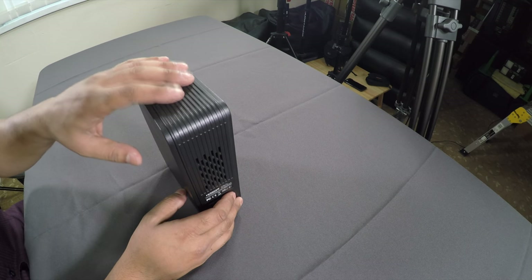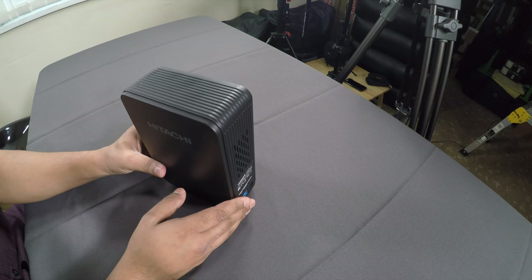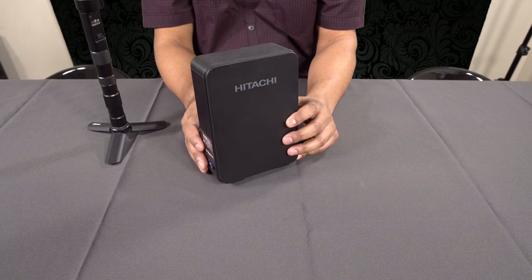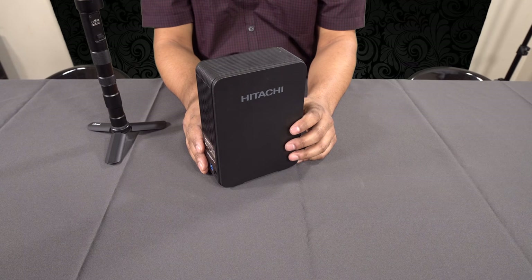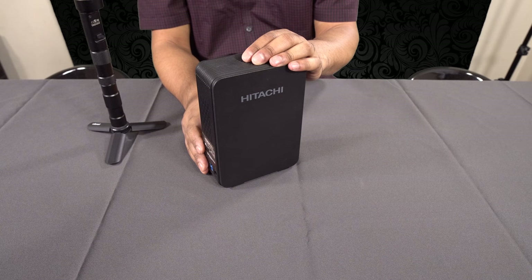One of the disadvantages of storing files on a drive like this is that because it's four terabytes, if it goes down it's going down with potentially four terabytes of data. If this hard drive fails you're going to lose a lot of data — and this is where the tip with the old SATA hard drives comes in.